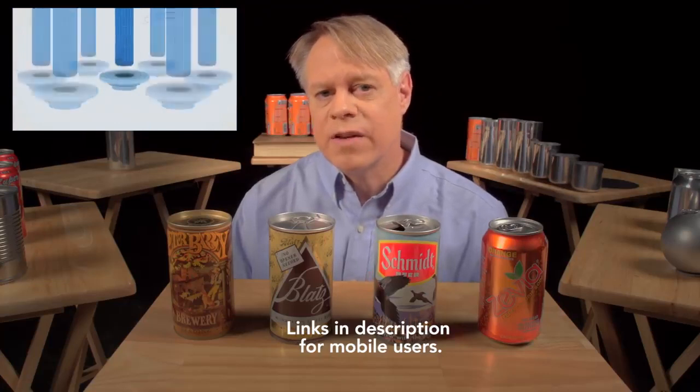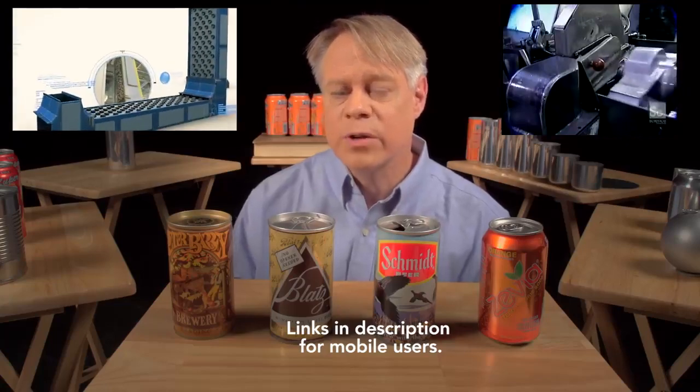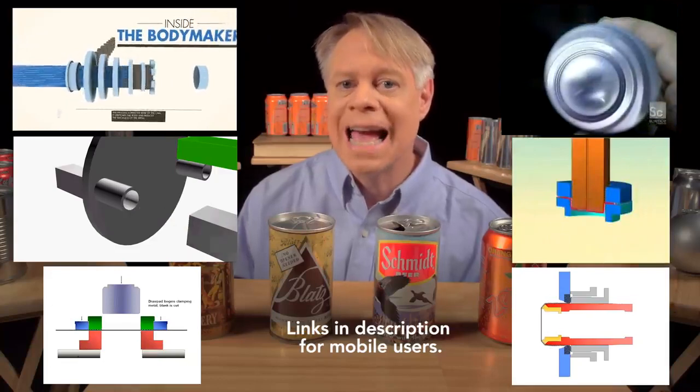If you'd like to learn more about the entire life cycle of the aluminum can, watch the animated video by Wrexum describing can manufacturing and recycling. A typical aluminum can today contains about 70% recycled material. The aluminum beverage can is so ubiquitous that it's easy to take for granted, but the next time you take a sip from one, consider the decades of ingenious design required to create this modern engineering marvel. I'm Bill Hammack, the Engineer Guy.